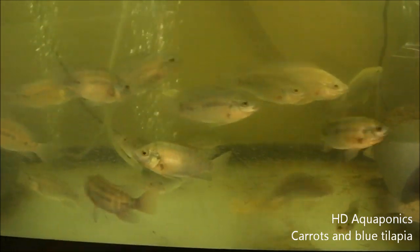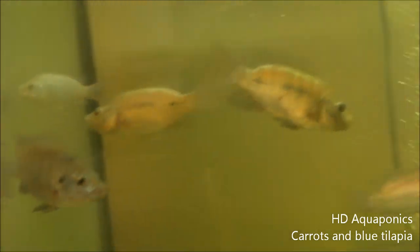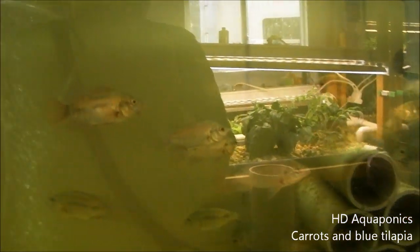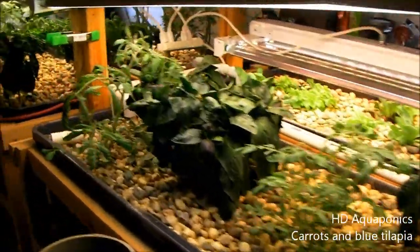Here's an update on our blue tilapia - you can see they are getting really, really big. They've only been here for a couple of weeks but we feed them a few times a day. We're probably going to end up taking this indoor system out and replacing it with a tilapia breeding room.